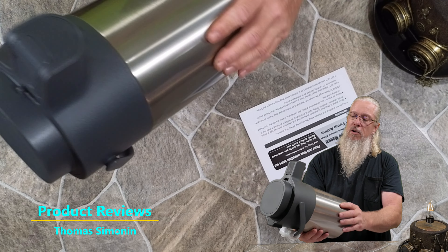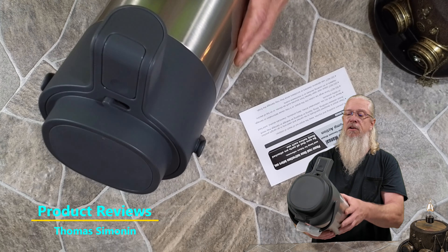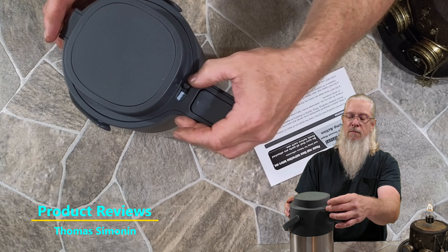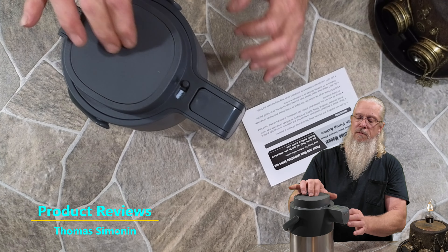Just looking at it, it looks like it's a very nice material. Looks like we've got a little bit of stainless steel on the outside, beefy plastic, and it looks like we've got a lock. That's a cool feature — keeps somebody from accidentally squirting the coffee out. Very nice.